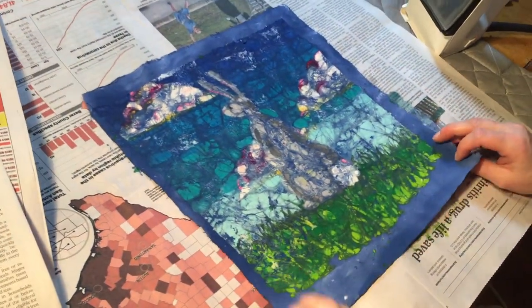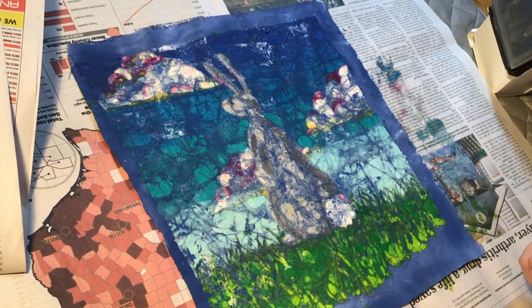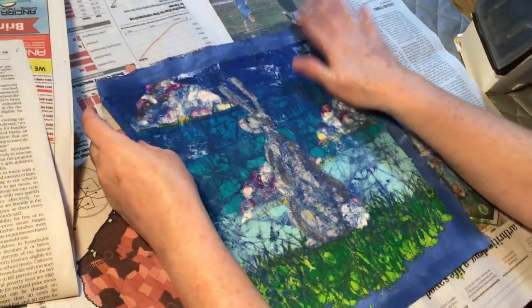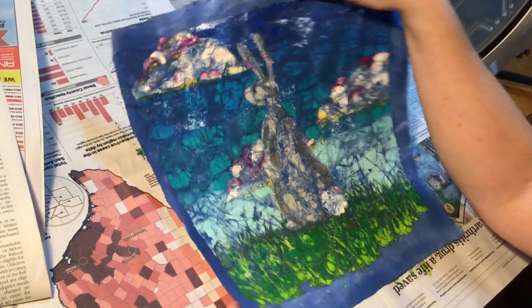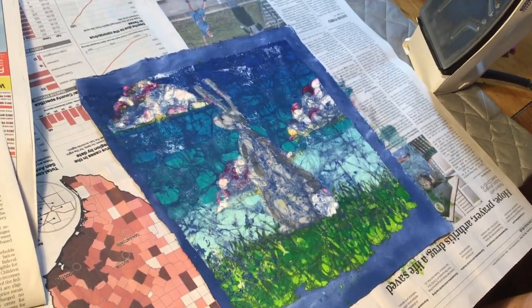And every time you iron it, more and more wax will come up. I still have some wax so I'm going to continue ironing mine. But when you're done with all your ironing, you will have a beautiful piece of fabric art called batik, and you can decide what to do with it.